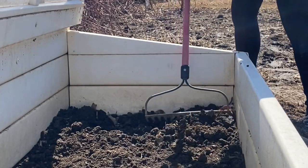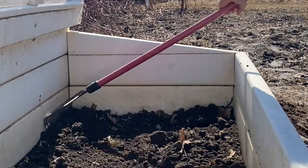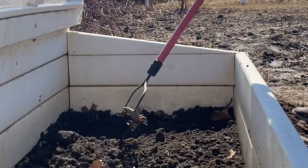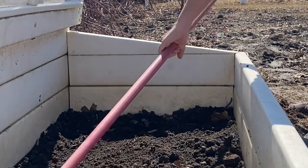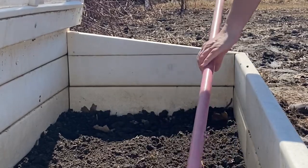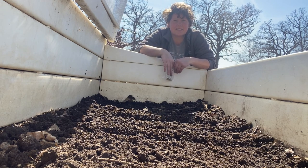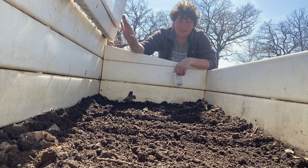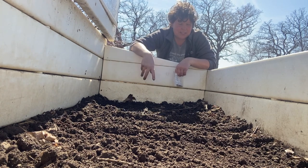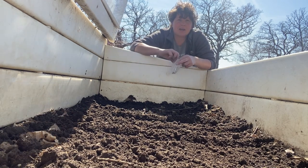The soil inside our cold frame has warmed up and all the frost has gone out of the ground in this area, so today we're going to plant some seeds in it. We're going to plant some radishes, lettuce, spinach, and cabbage. I kept the lid closed yesterday and was able to dig down about 12 inches, which means the frost has all gone out of the soil, so I'm going to be planting some cold crops in here.